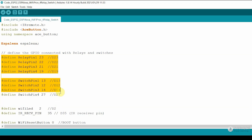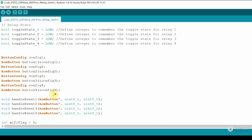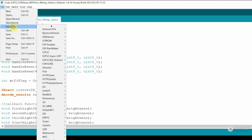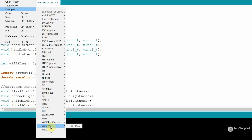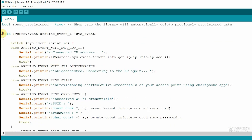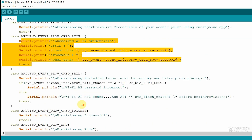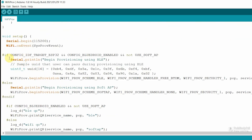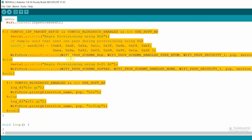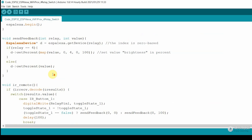These are the GPIO pins I have used for the relays and switches. To reset the Wi-Fi credential, I have used the boot button — so here I mentioned GPIO 0. Before scrolling down, let me go to File > Examples and from here you will get the Wi-Fi Prov example. Open this example code — with its help, you can easily enter the Wi-Fi credential through the Espressif mobile app. Here you can see again the POP and service name. There is one function which indicates whether it is connected with Wi-Fi, disconnected, or the current state — I have copied this function.